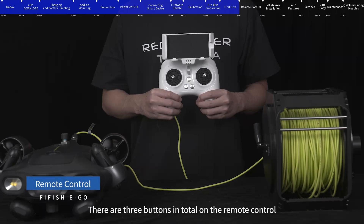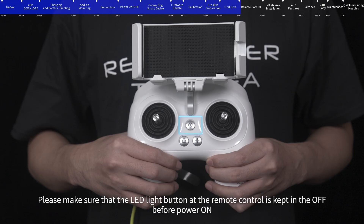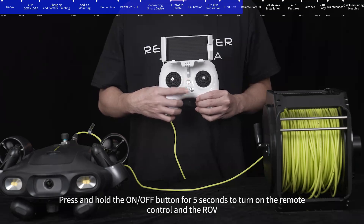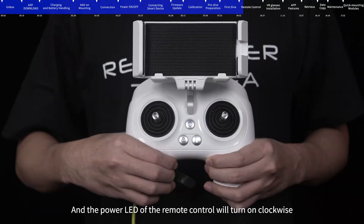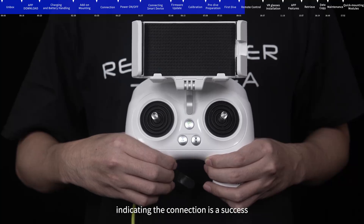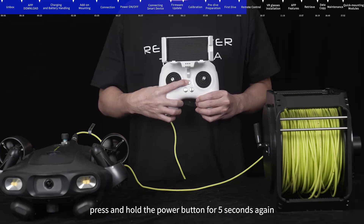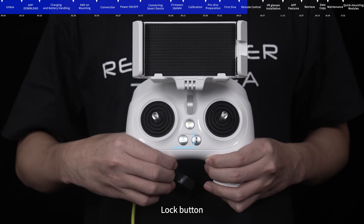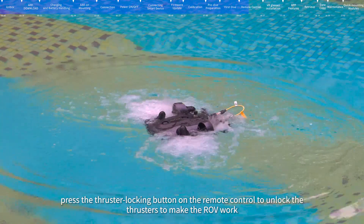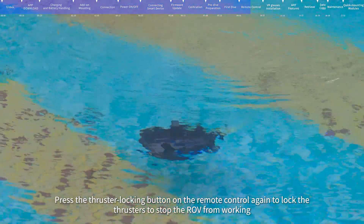Remote control buttons: There are three main buttons. Power button: ensure the LED light button is off before powering on, then press and hold for five seconds to turn on the remote control and ROV. When the power and lock/unlock buttons are lit, the connection is successful. Press and hold for five seconds again to turn off. Lock button: after putting the ROV in the water, press the thruster locking button to unlock the thrusters and make the ROV work; press it again to lock the thrusters and stop the ROV.